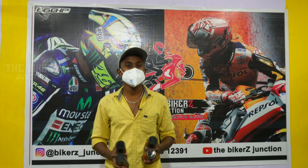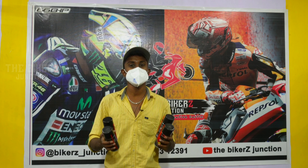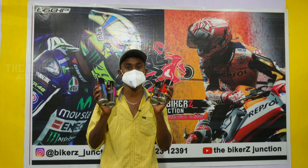Welcome back to the Biker Junction. Today we will talk about the color chain loop in the 66 BHP brand. We will talk about the chain loop in four colors: red, green, pink, and blue.